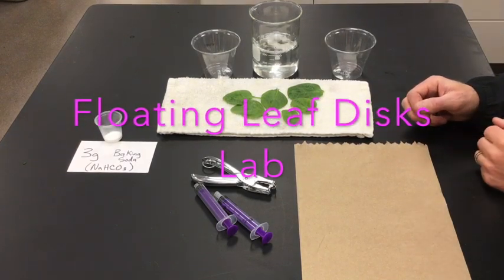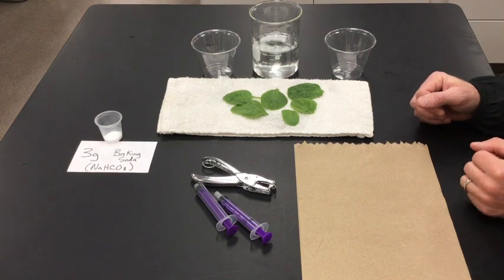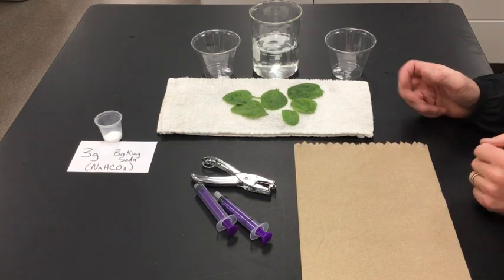Hello, this is Mr. Buss and I'm gonna walk you through how to set up and run the floating leaf discs lab.